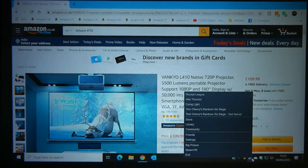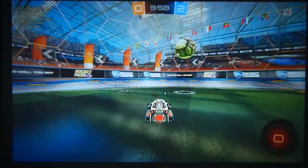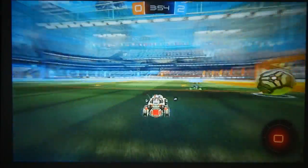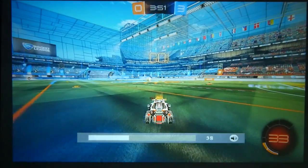Let's try some games — that's always something people ask about. Let's try a little bit of Rocket League. I'll turn that down a little so I can give you some commentary.